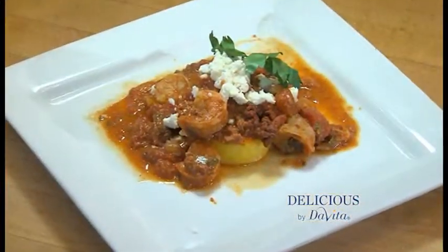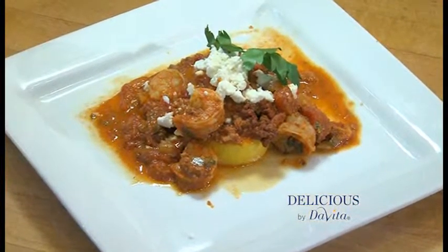Welcome to Delicious by DeVita, I'm Steve Schroeder. We are making shrimp chorizo grill pouches. Whether at the campsite, the tailgate party, or just cooking at home, just a few ingredients and it cooks fast. Let's get to it.